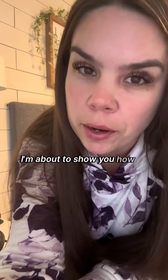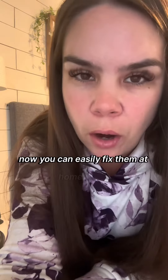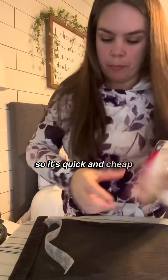No more excuses — I'm about to show you how to use Stitch Witchery. If your pants are too long or your legs are too short, you can easily fix them at home in less than five minutes with Stitch Witchery. And it's less than three dollars, so it's quick and cheap.